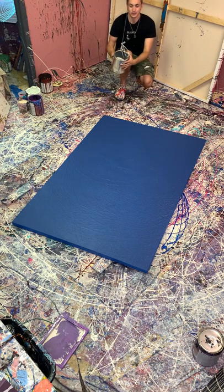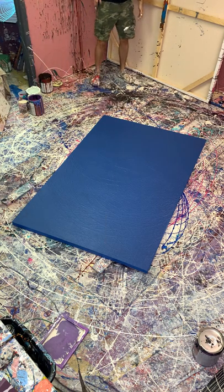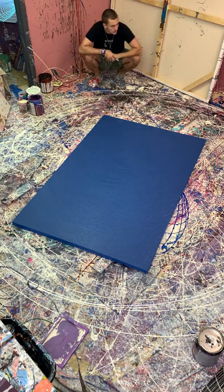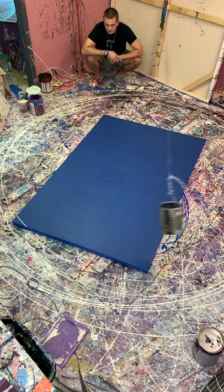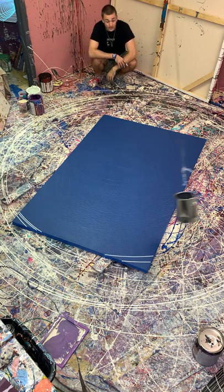Hey guys, so we got this gigantic blue and white painting going. Let's get it rocking. So today I'm doing a special painting — it's actually a commission. I'm attempting to somewhat replicate one of my other paintings. I don't like doing the same painting twice, but I think this painting was special enough and I know that I can do it just as cool. So I'm pretty excited for this.